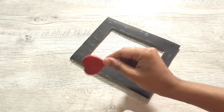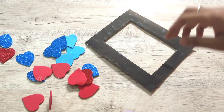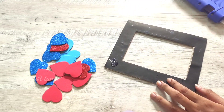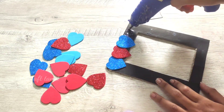I will use glitter foam sheet for this frame. It is not a round shape. I will use blue and red color, and many different colors — even double color.